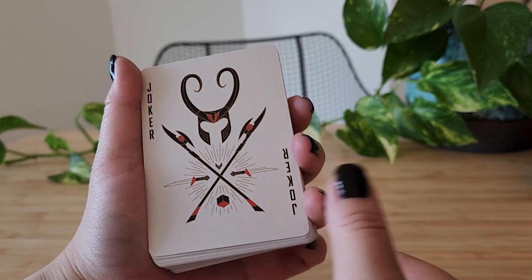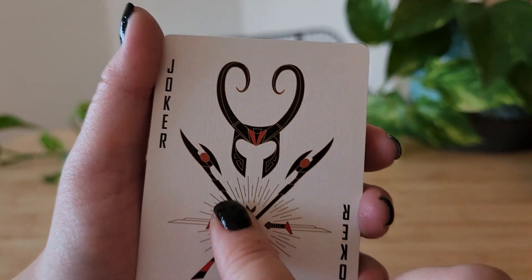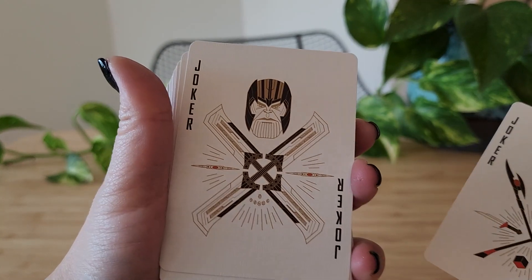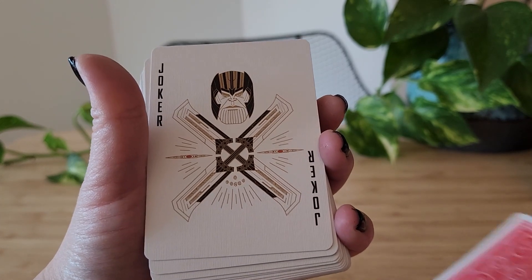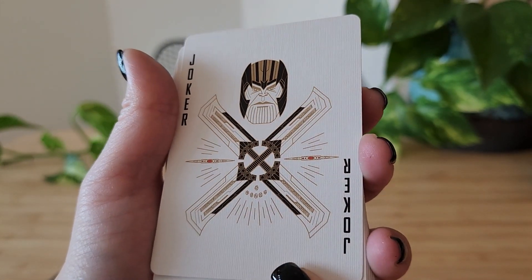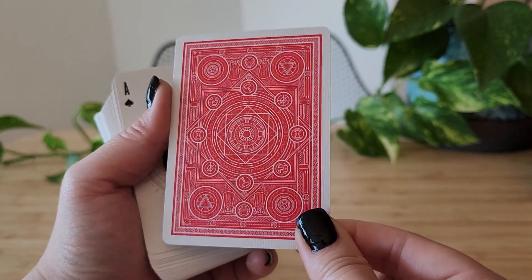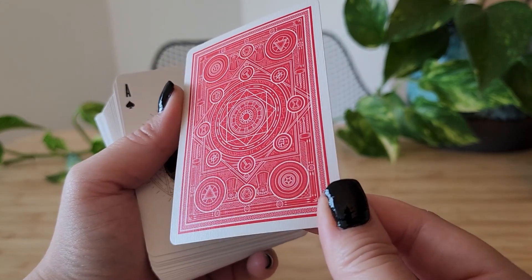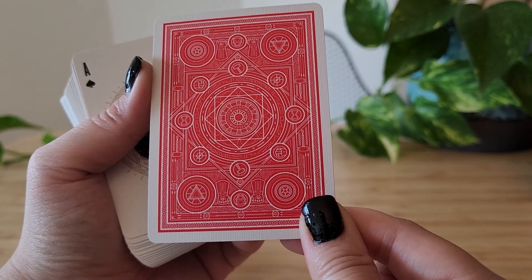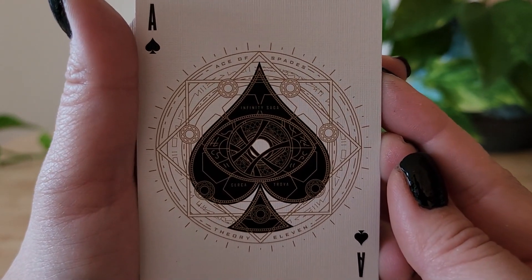So we've got the Joker is Loki — that's really fun. The second Joker is Thanos. Let's take a look at the back — it looks like these do have different backings. Very reminiscent, like the other deck, very reminiscent of one of the card package sides. I believe this is an exact copy of one of the package sides. Wow, that's gorgeous.